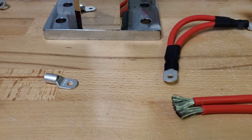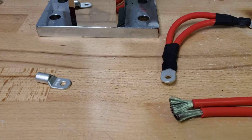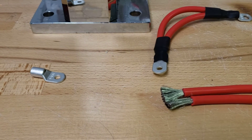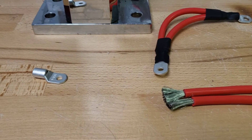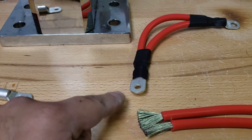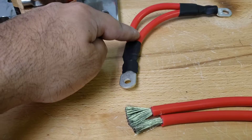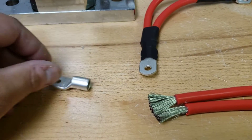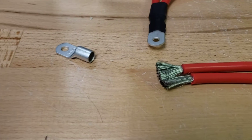Hi everyone, Austin with Sun Fun Kits. So in this video, I want to address a concern — a question that we have been getting recently, and it's regarding how in the heck do you put two of these wires into one of this? It doesn't fit. So that's what we're going to discuss.